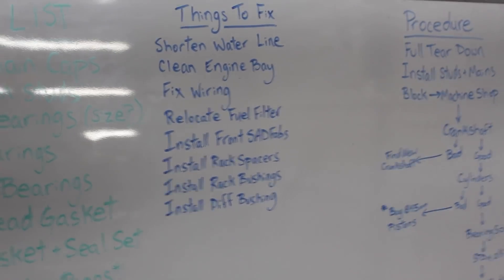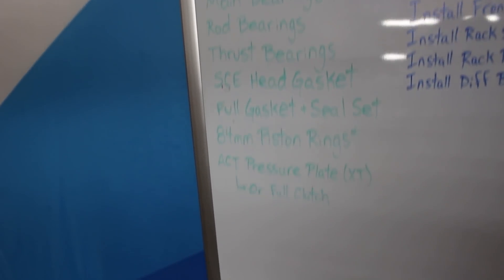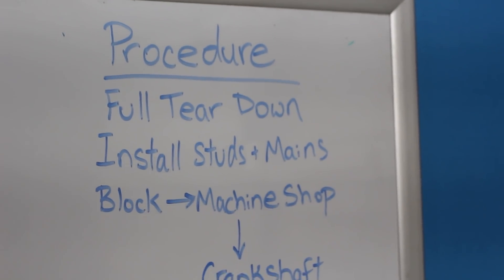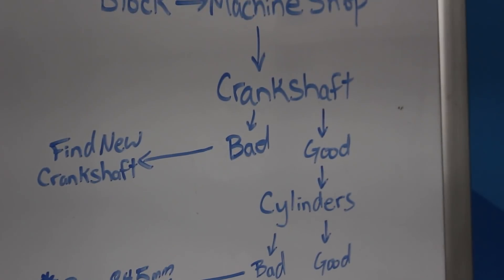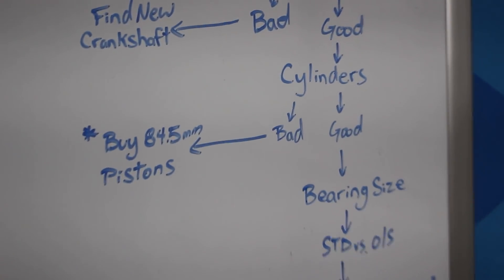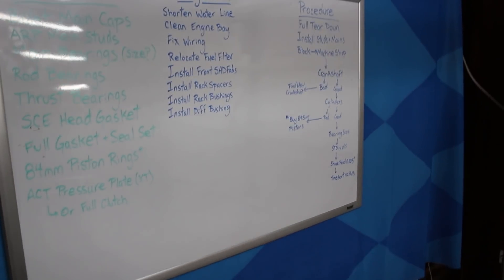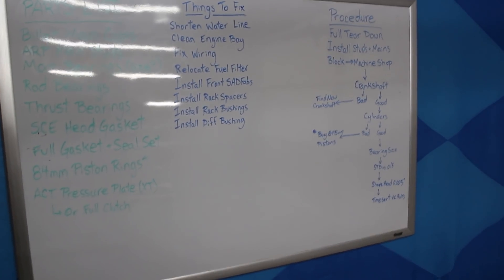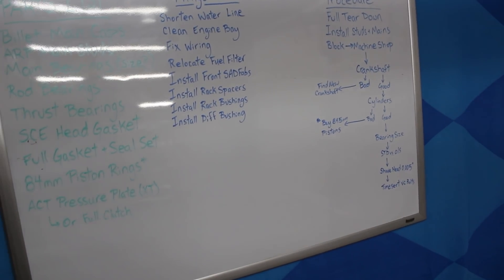That's something I'll let the professionals decide. I've put together a list of things I want to fix on my chassis, parts I need to order, and a procedure list of what I need to do in order. Today I did the full teardown. I need new main studs and mains — still waiting on the studs so I can't install the mains yet. The block then needs to go to the machine shop. They'll check out the crankshaft — if it's good, great; if it's bad, I've got to find a new crankshaft. The main point is you want to stay organized with your build and find things out early rather than later. The last thing you want is to get to the assembly phase and realize you have to order a part that takes one or two weeks to arrive and holds up your whole project. This is all about getting the Miata back on the road as quick as possible.